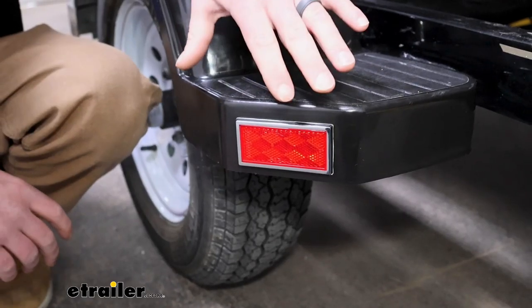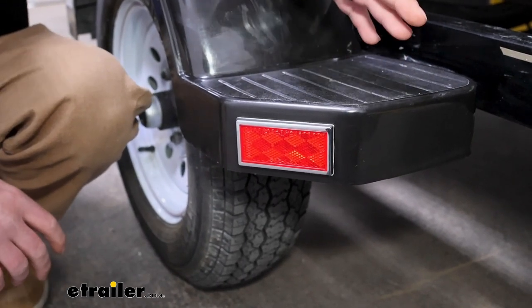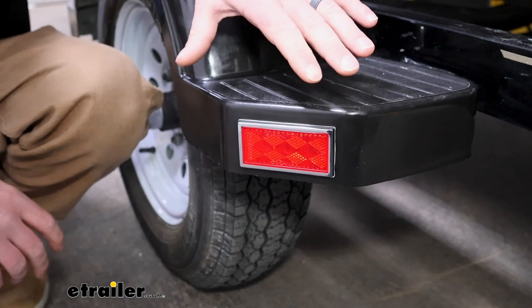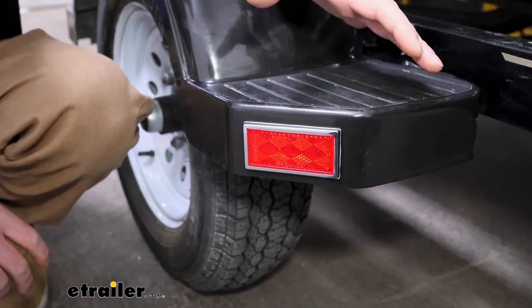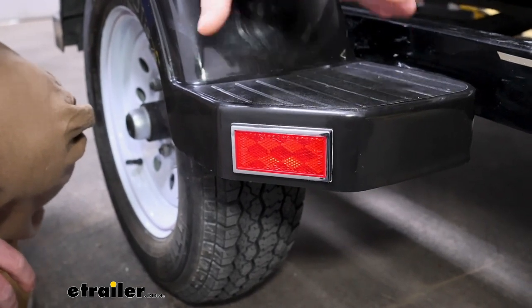Adding a stick-on reflector like this is a great way to get some extra visibility from other motorists without having to run a light. Because sometimes you just can't mount a light where you want to, or you don't really feel like having to route the wires and go through all that trouble.